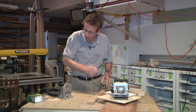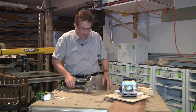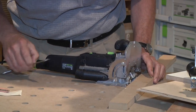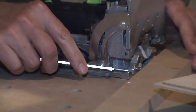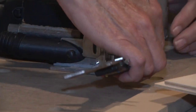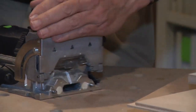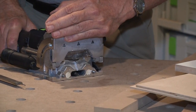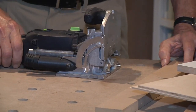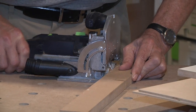Now, what about the Domino? The distance from the table to the top of this metal ground surface is 10 millimeters. That is the center line for the bit that protrudes. So likewise, you can use that as your indexing method — set it on the table and approach the work like so.